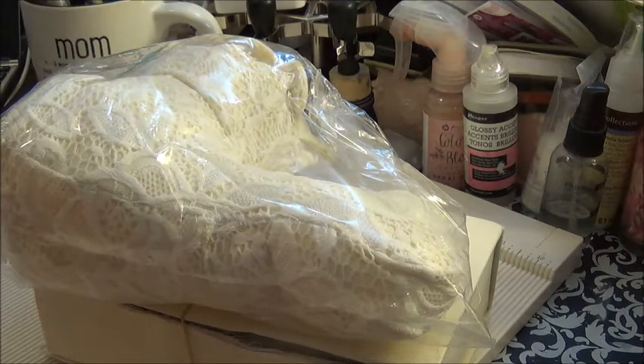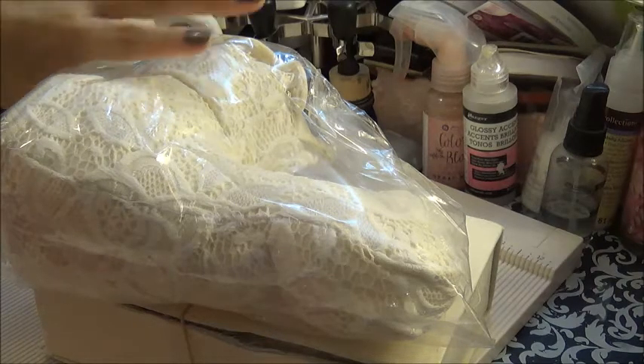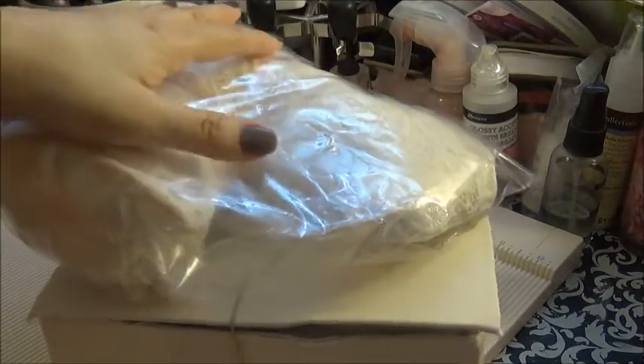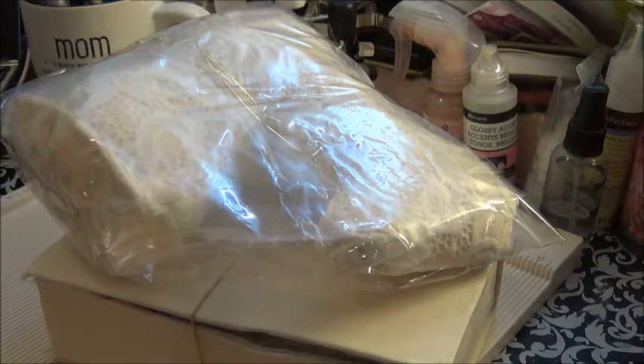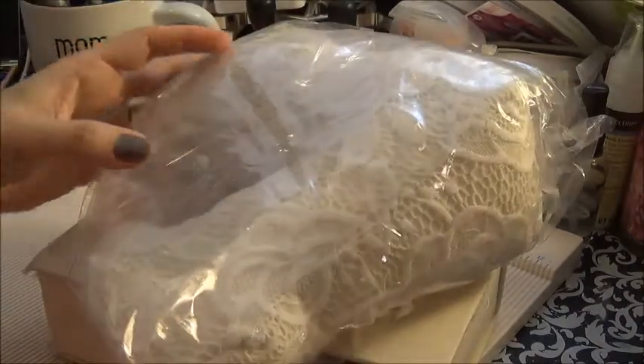I had won her challenge in her Facebook group for the month of May, so I won the July kit. She sent me this July kit before everybody else got theirs, and I'll be guest designing for her this project for her shop.